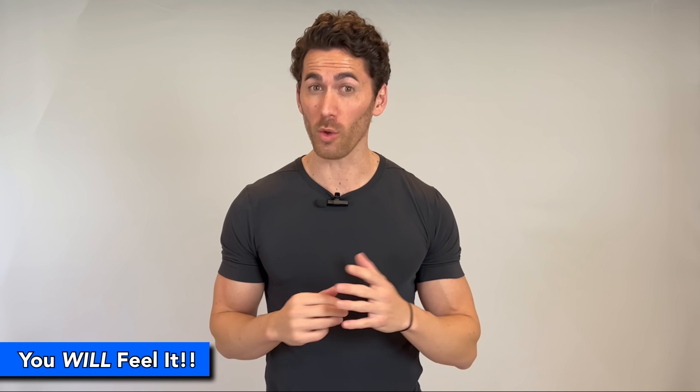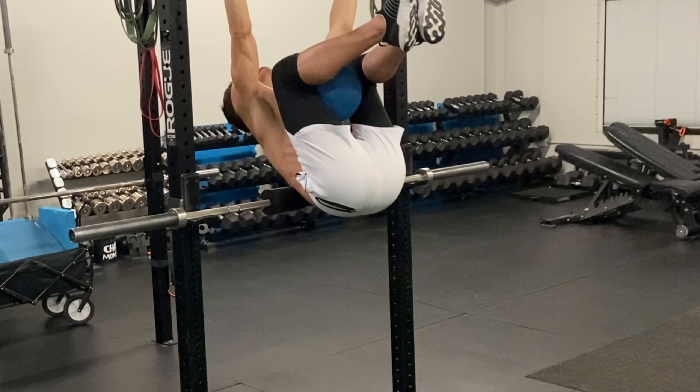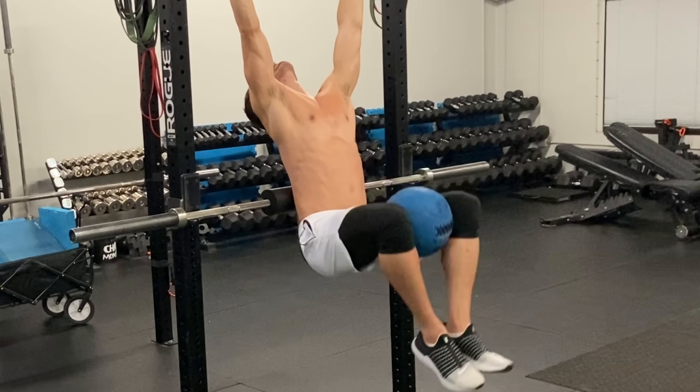And trust me, you will feel it. Using body weight alone will leave your lower abs sore for a week after the first time you do it. But if you're ready to step it up, you can add a medicine ball between your knees to even further increase the resistance. Now you may not always have the time or equipment to set up that exercise, which is why I also developed a technique that allows you to get the same effect using only a bench.